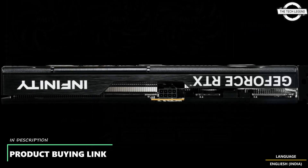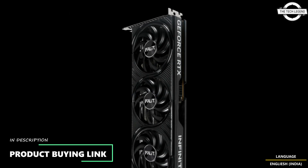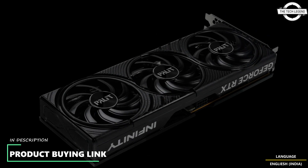The Palit Dual series is designed for users seeking good cooling efficiency in a streamlined format. It delivers solid performance in a compact 2-slot design, ideal for small form factor builds.